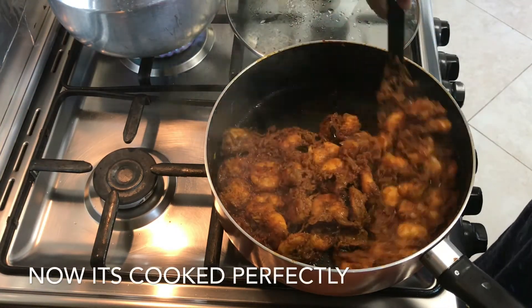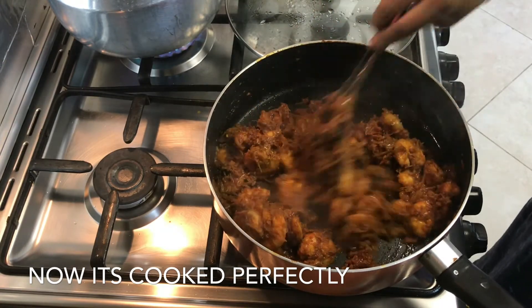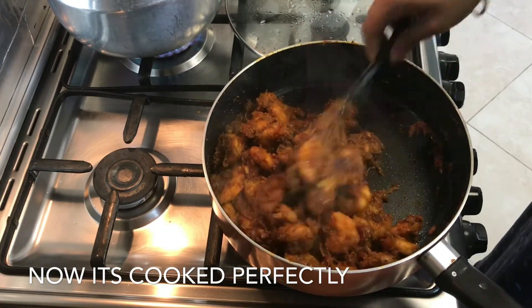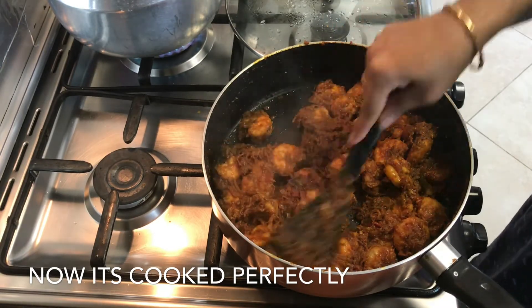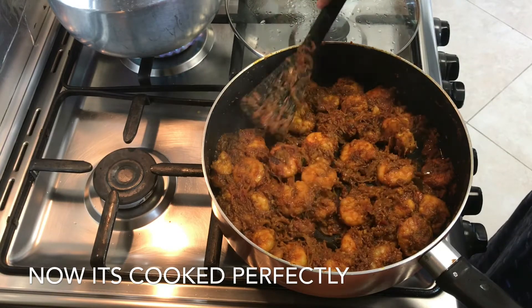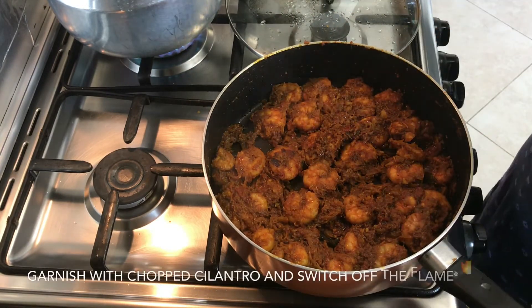Now it's perfectly cooked. The water has evaporated completely and the masala is perfectly well combined with the prawns. Spread it and garnish with chopped coriander leaves.